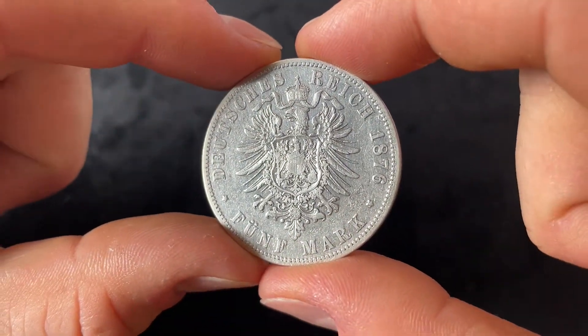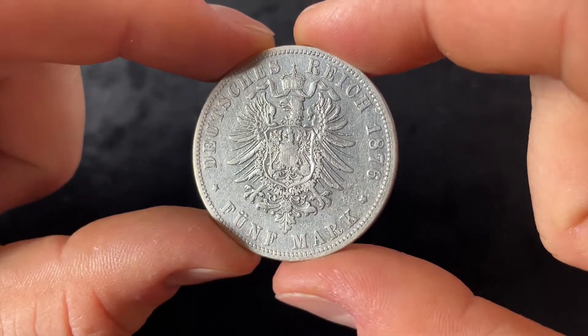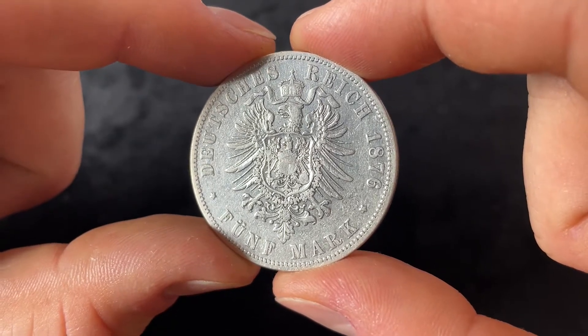Hi everyone, I'm Jan from the Coin Dictionary and in this video I'm going to talk about the 1876 five mark piece of the German Imperium minted by the Kingdom of Prussia.